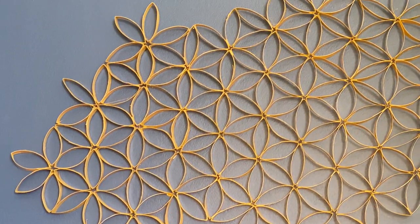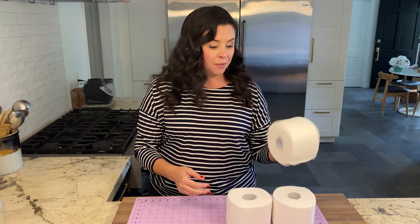Guys, I cannot believe how cool that turned out, and how honestly satisfying it was to make. I want to hear from you — have you ever tried a toilet paper roll craft? Let me know in the comments down below, and maybe I'll make one of your ideas next time. Don't forget to give us a like and subscribe, and I'll see you next time.